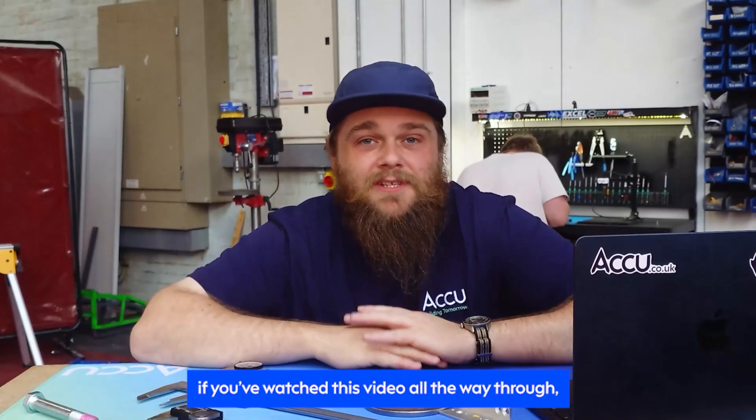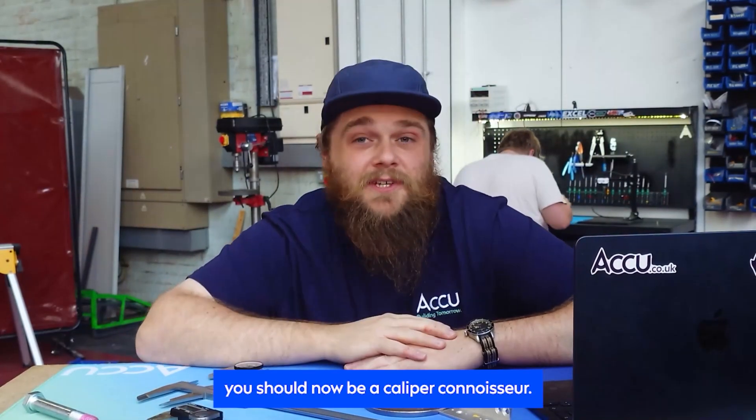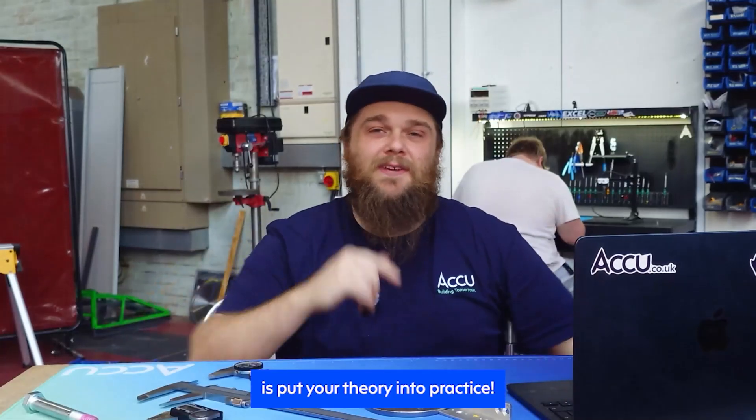So there we have it. If you've watched this video all the way through, you should now be a caliper connoisseur. All that's left to do is put your theory into practice.